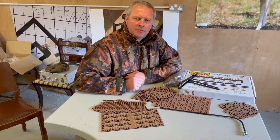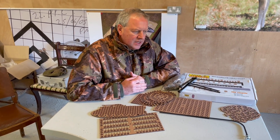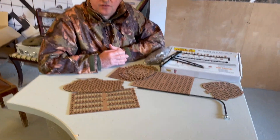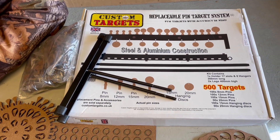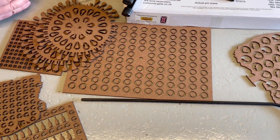Hi, Mark Mossio from GunmarkTV. I just want to show you some really good little targets. This is a company called Custom Targets, based down in Somerset I believe, and they've made quite a name for themselves with some dedicated targets for the shooter.